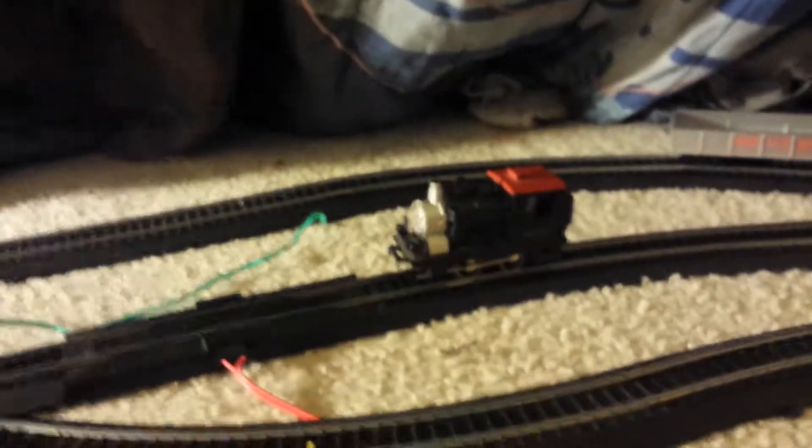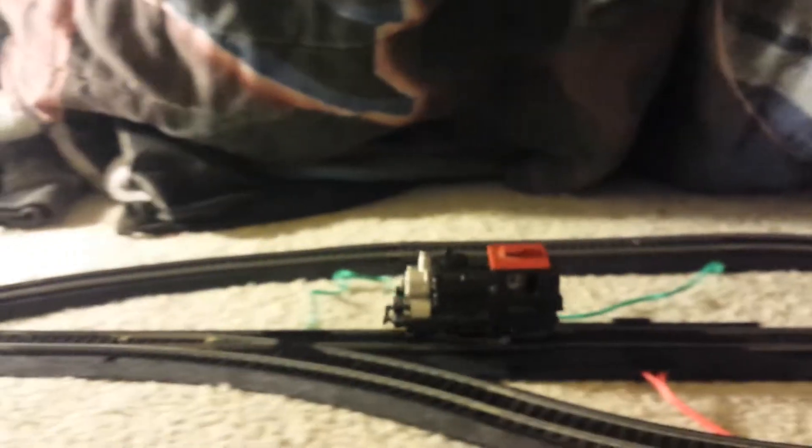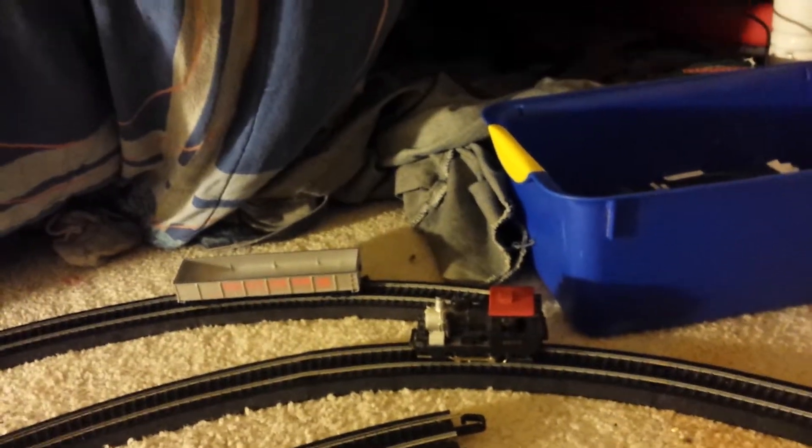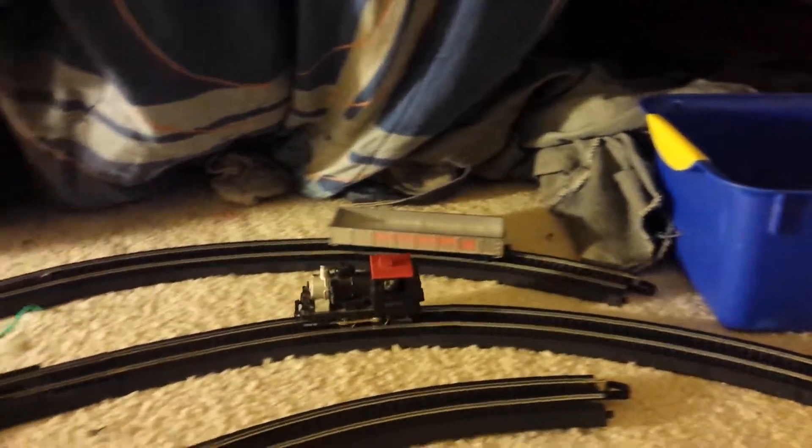And now I'm going to showcase how it moves. And yeah, it works really well. That's why I'm going to keep this engine.